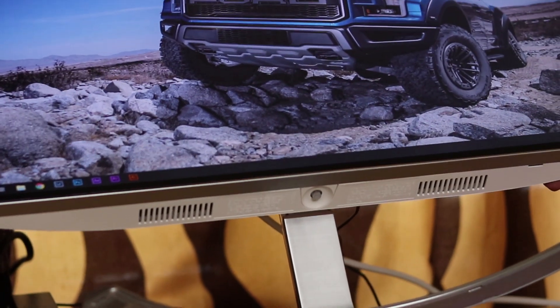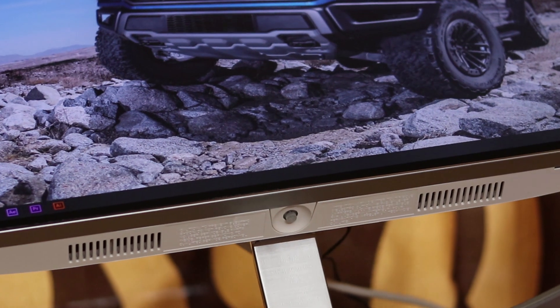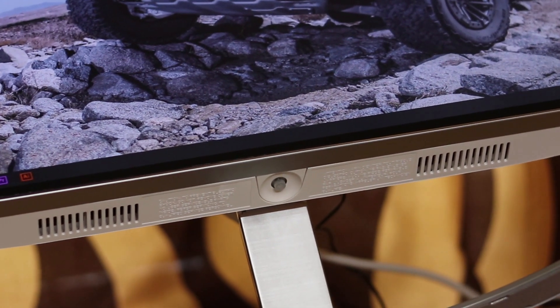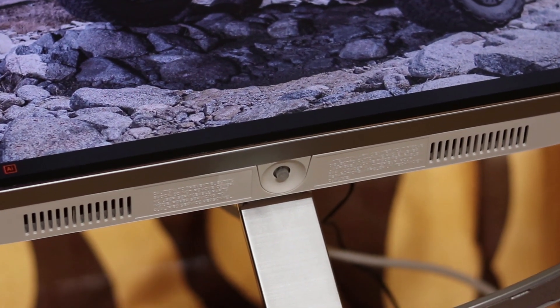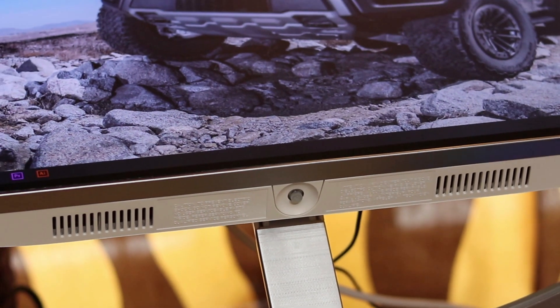Most of the monitors we checked didn't come with a speaker, but it is important to hear from multiple sources during the editing process. You can still finish your project even if your primary audio fails. The 5-watt speaker provides clean audio powered by MaxxAudio.